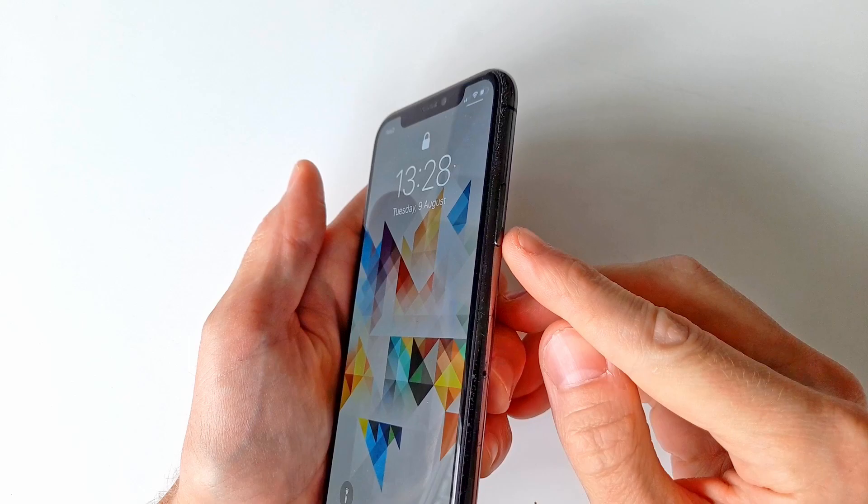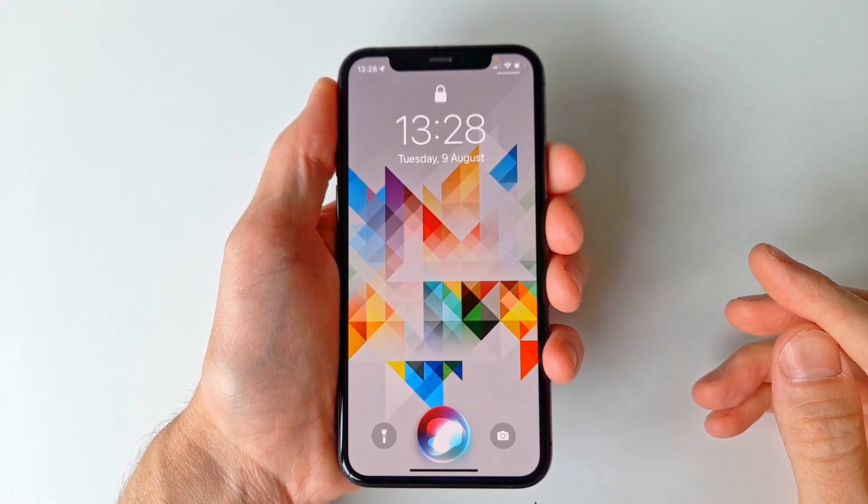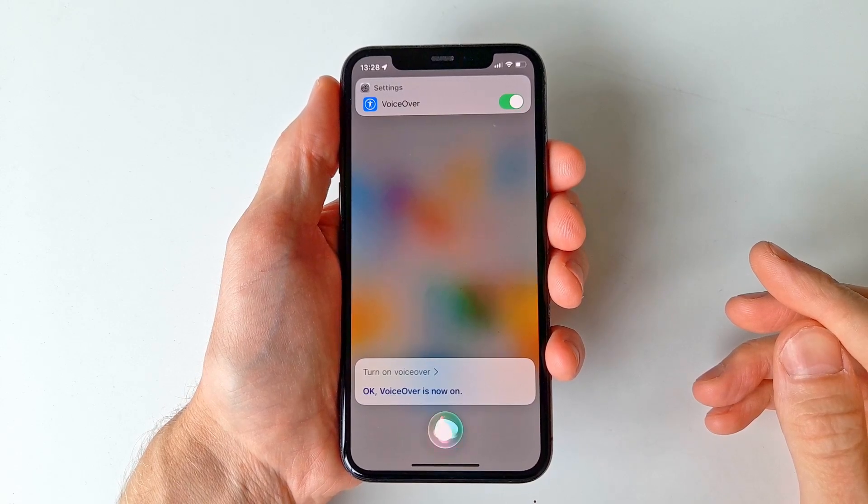Once Siri is activated, we want to tell her to activate the VoiceOver function simply by saying "turn on VoiceOver." Now we want to open the passcode lock screen.